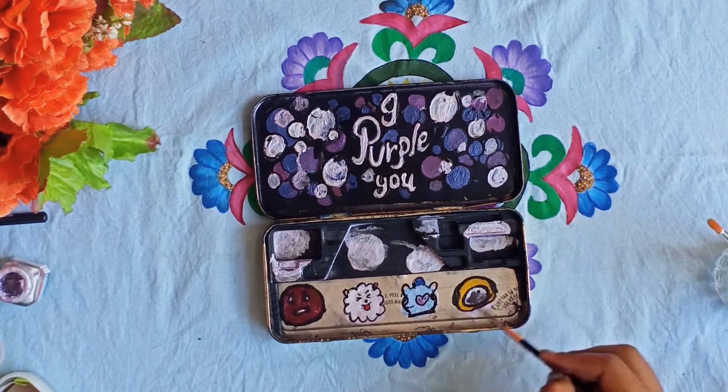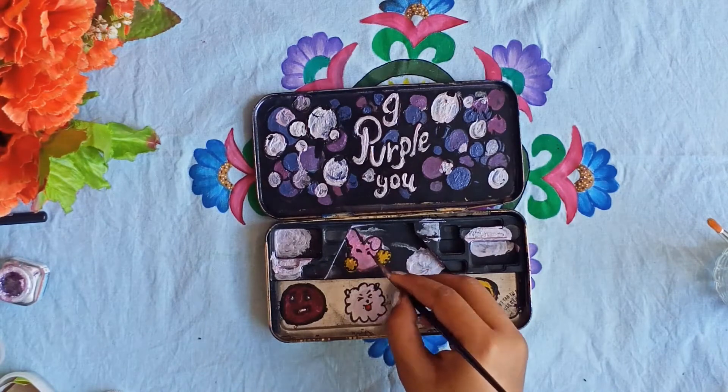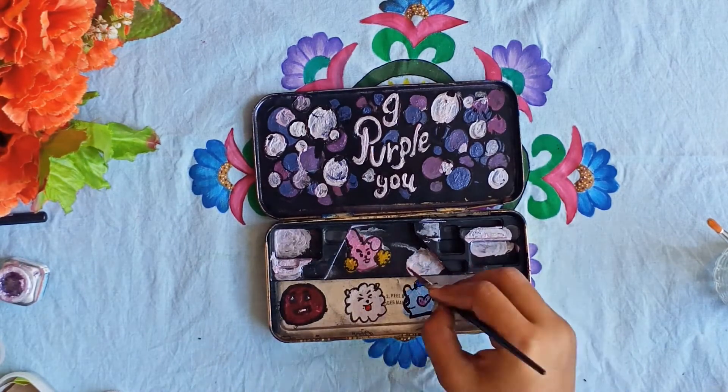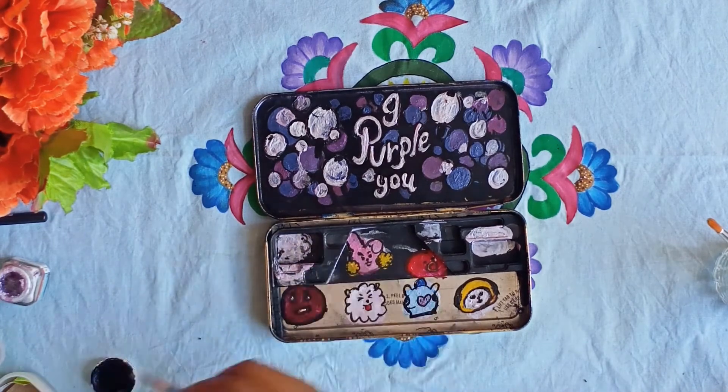Later on we will draw them all — Suga and other members. After drawing it, it will be ready.